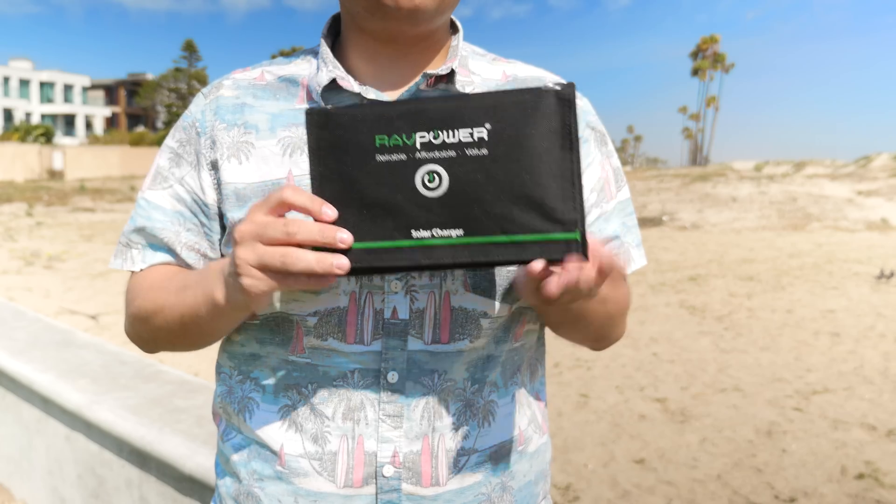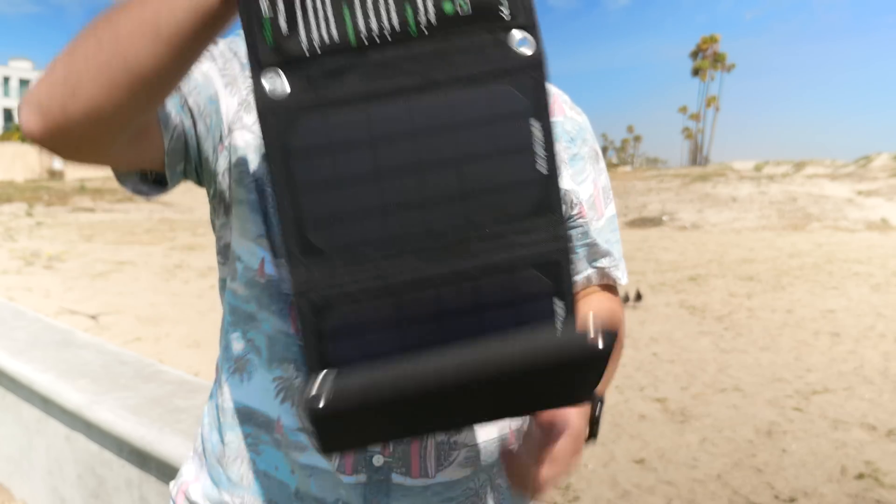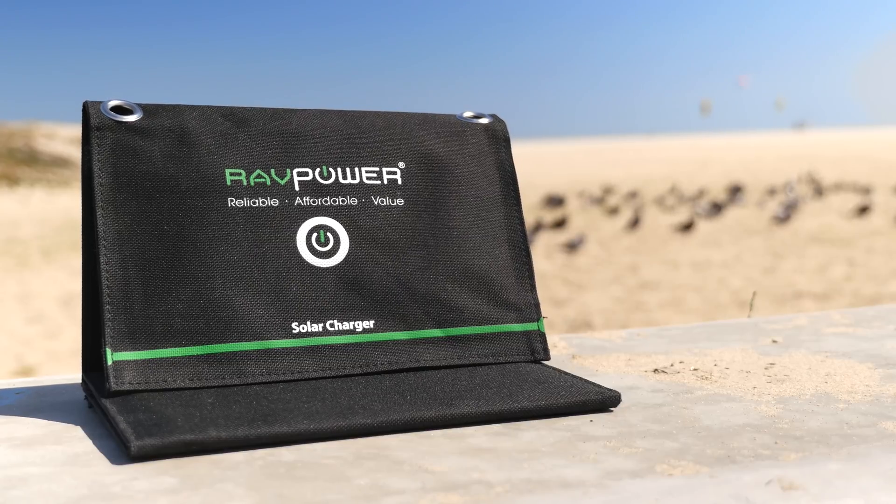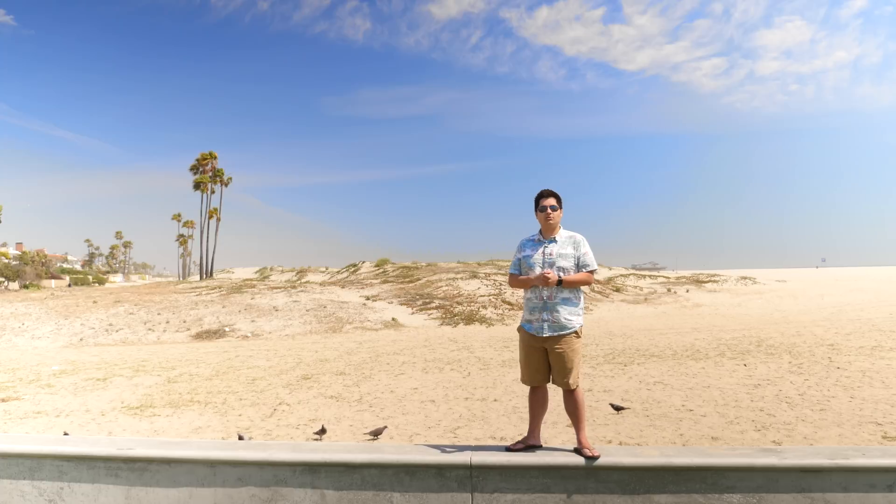I've used this in the car while on long trips, on the beach, in the backyard, and it would be great for camping. Anywhere there is sun you will have power and that's why I think this thing is so cool. That is the foldable solar charger from RavPower — this is a really neat product that I think everyone should have. You just never know when you're not going to have any power and when you might need it, and this allows you to have it pretty much anywhere.